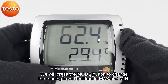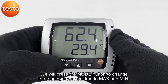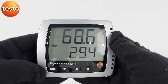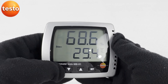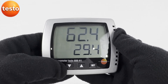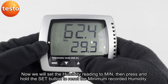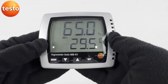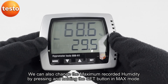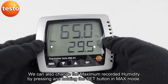We will press the mode button to change the reading from real time to maximum and minimum. We can also change the maximum recorded humidity by pressing and holding the set button in maximum mode.